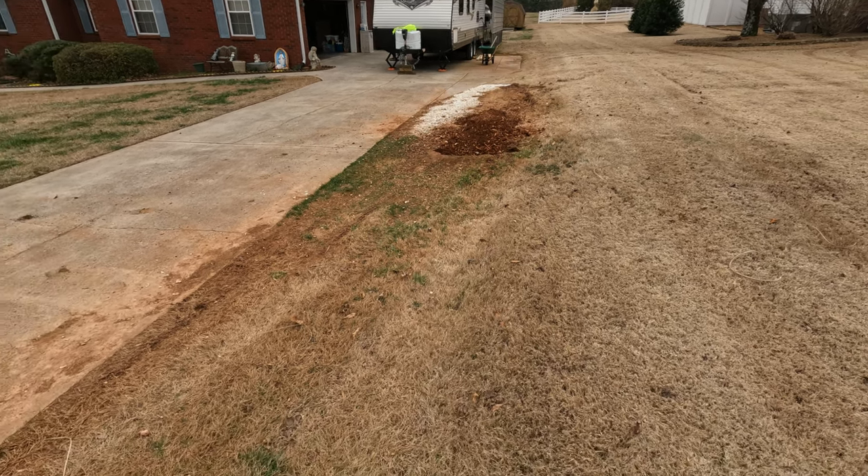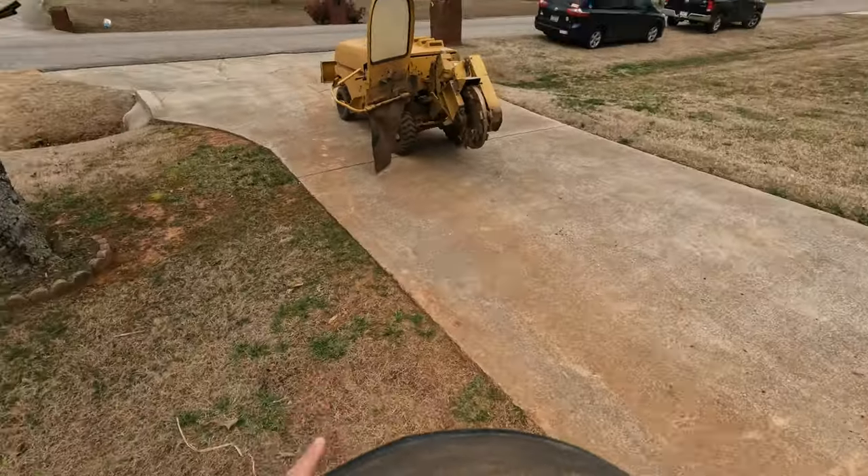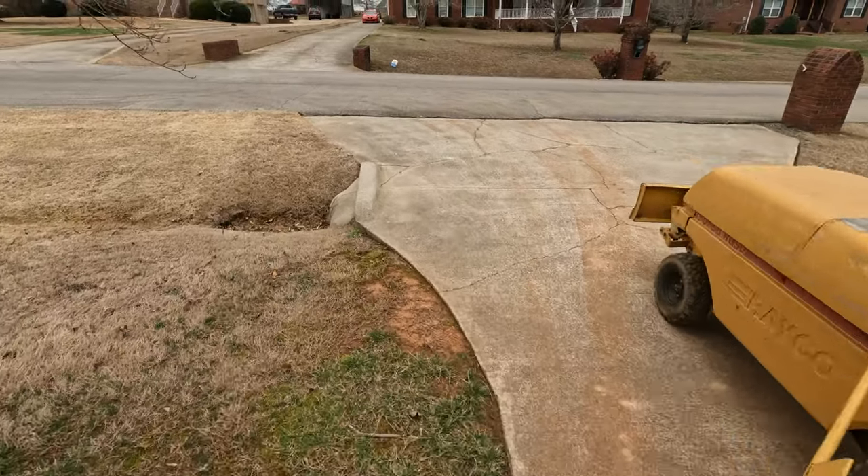Just be mindful of that if you're into grinding stumps or doing stump removal. Hey guys, I'm gonna load it up — if you like the channel hit the like button and the subscribe button and I'll see you on the next one.